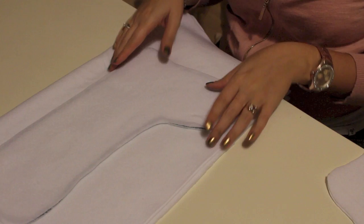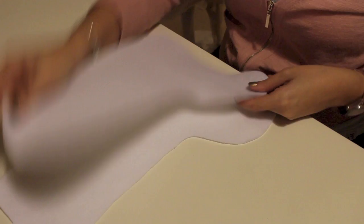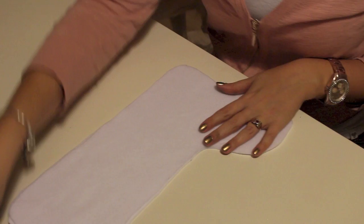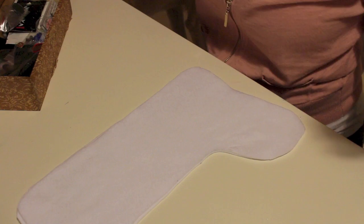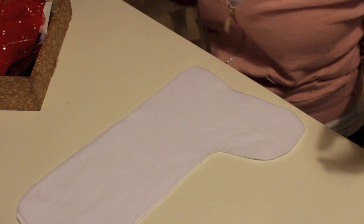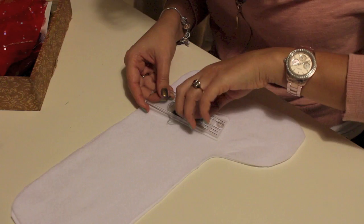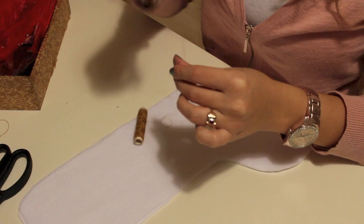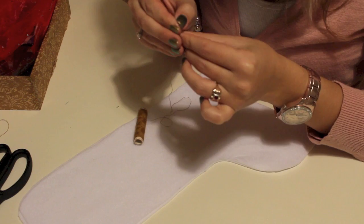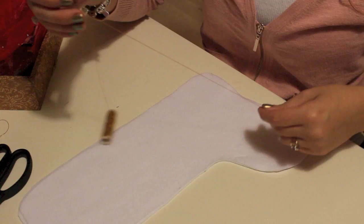Cut around the stencil to make as many shapes as you need. Once you have two matching pieces, you'll want to either sew or glue them together. You can use fabric glue - like the Gutermann one - especially if you're young and not allowed to use a needle, or if you just don't want to. I'm going to sew mine together. I take out a needle - threading it is always the trickiest part for me - and oh, I actually got it in on the first try! You all just witnessed history!